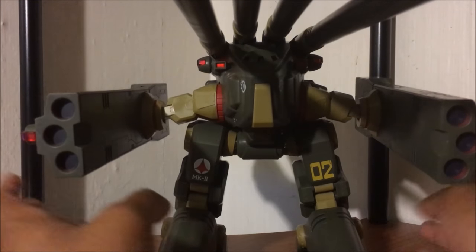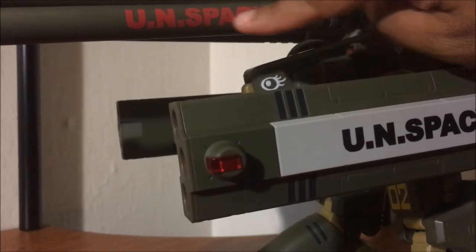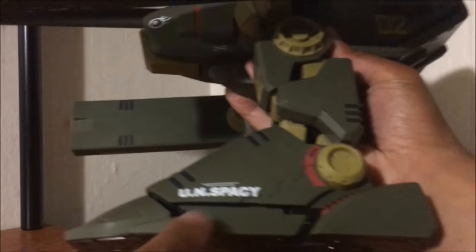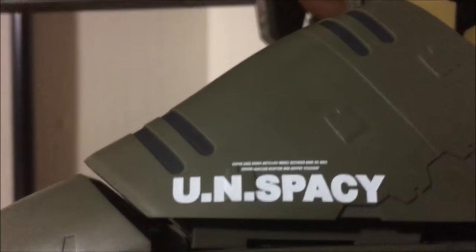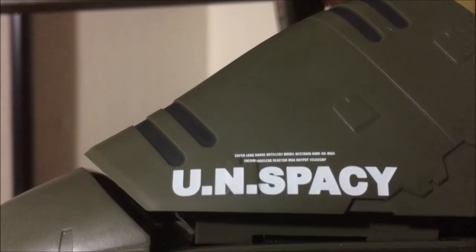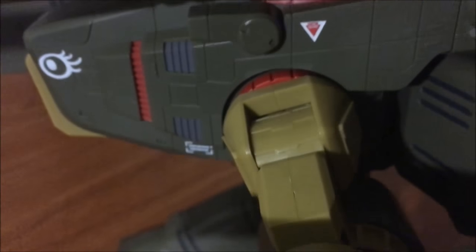Everything is tampo printed. You have a UN Spacey logo here, another UN Spacey logo on the barrel in red. There's very tiny print here on the bottom right next to this UN Spacey logo. It says 'Super Long Range Artillery Model Destroyed, HWR-00 Mark II, Thermonuclear Reactor, Max Output 11,500 SMP.' More tampo printing — you have that eye right there and some more small tampo printing.